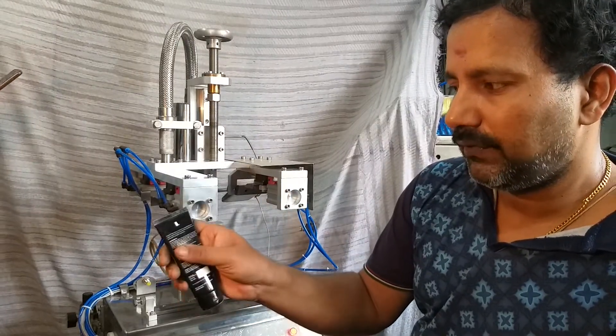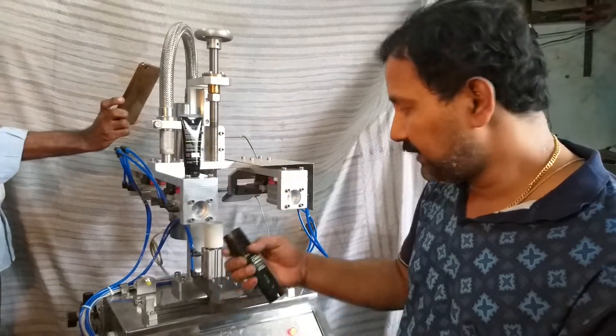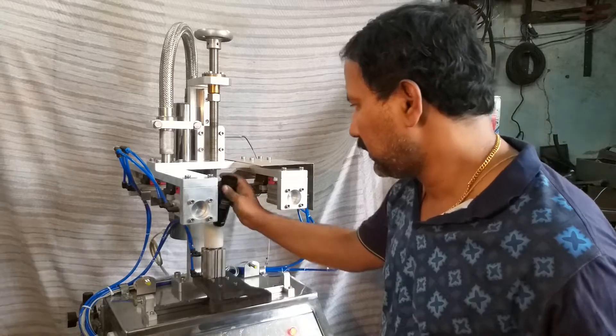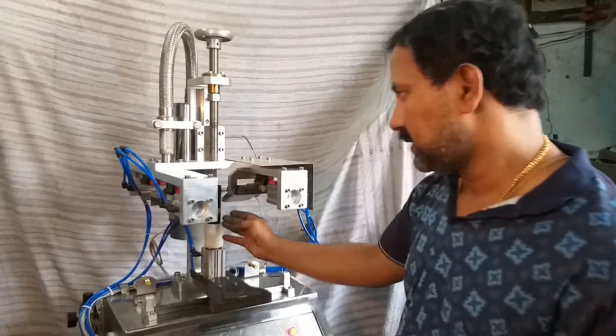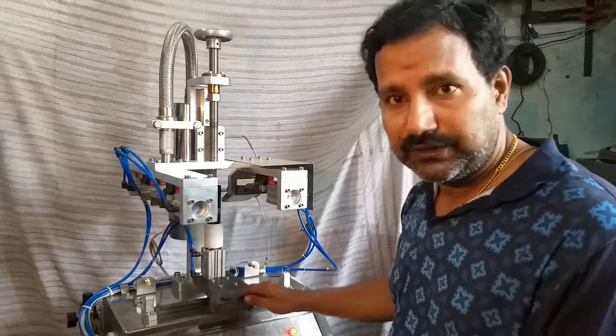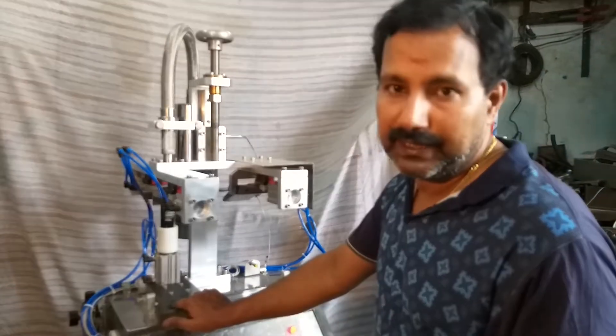You can see the standard of finish. Again, another tube is placed into the tube holder. The tube is placed with the printing facing towards you, and you can move the tube holder towards the left side.